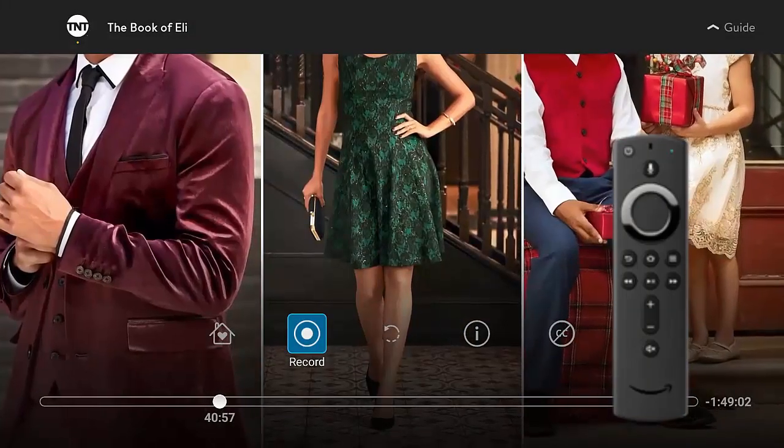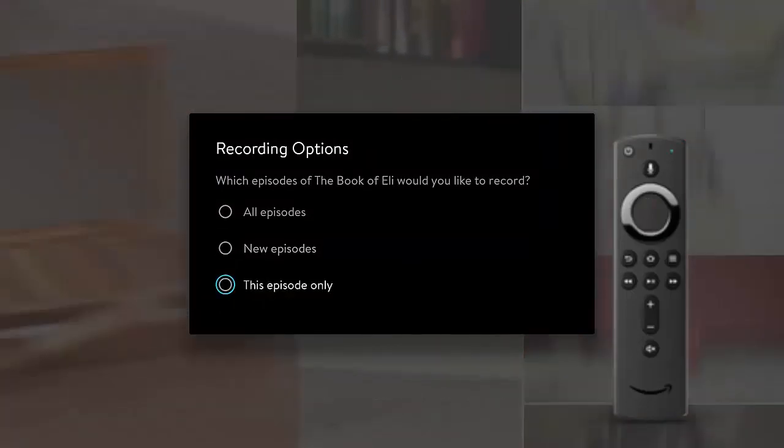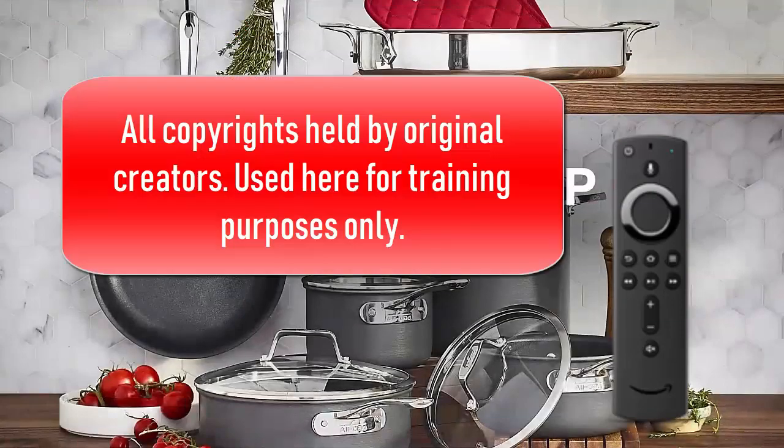Here I'm going to record. I hit the middle button and then go over to the left — I'm going to record this episode only. It's a movie, but you can see it's got all the traditional recording options.